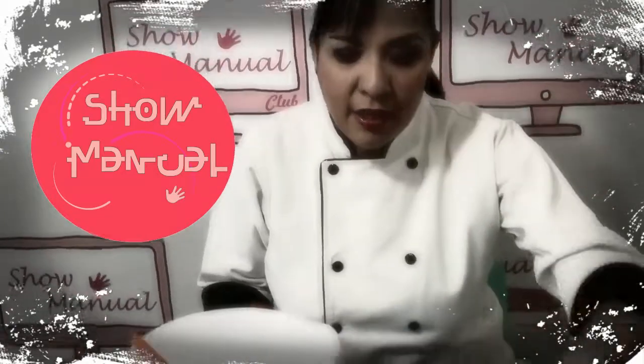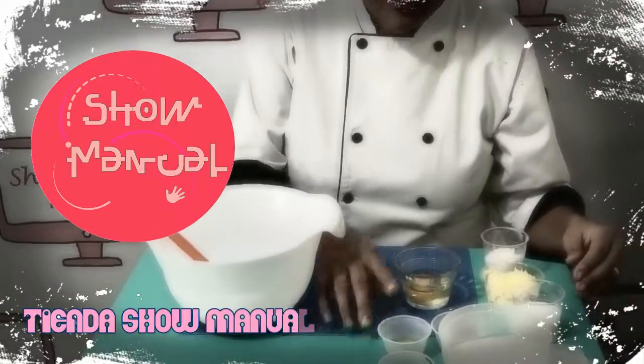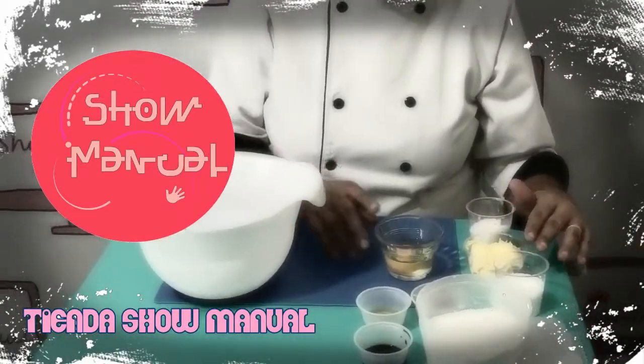What we need is Harina, Vainilla, Miel de Abeja, Cocoa, Azúcar, Mantequilla y Huevo.